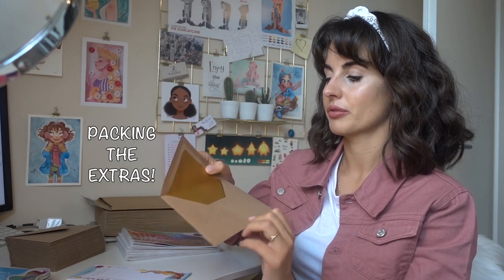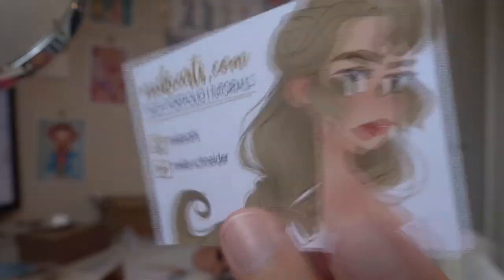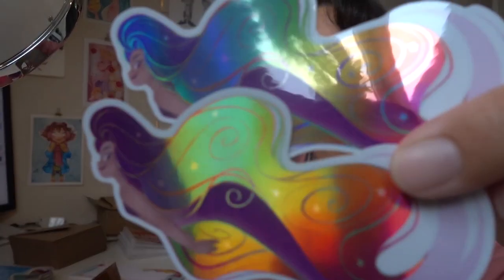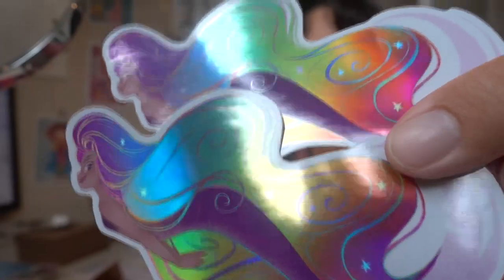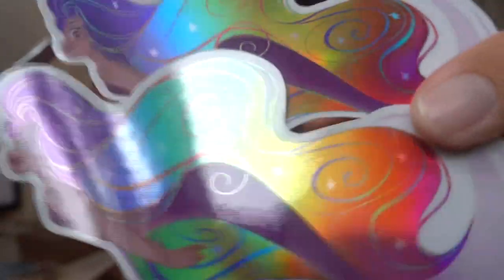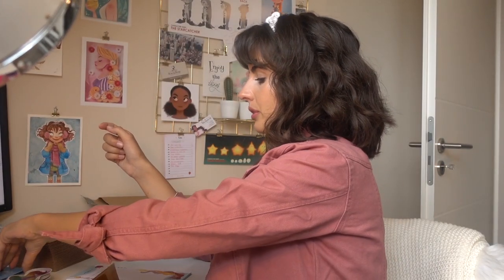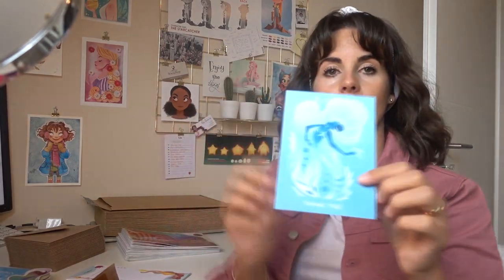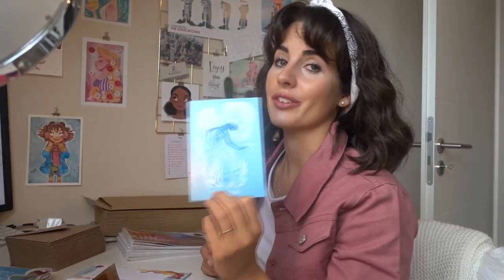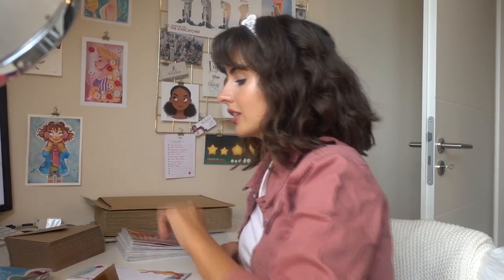I'm gonna pack everything into this little envelope and it has that beautiful gold accent. These are in a holographic effect, so you see you have that rainbow effect on the hair — so beautiful, I swear. And I also prepared these thank you cards, because she was one of my favorites and I had to put her on the thank you card.